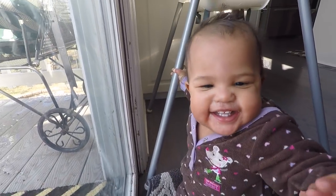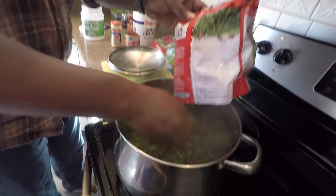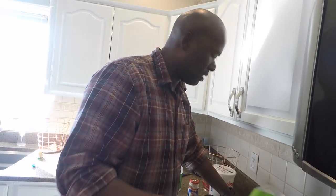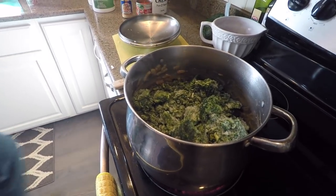Once the meal is almost cooked, I'll get the greens ready. I have two bags of collard greens and one bag of chopped spinach. In Kenya they do it from scratch, but in America we cheat a little bit. So I'll add the chopped collard greens — two bags — and then the chopped spinach. I usually do a little more collard greens: about two-thirds collard greens and one-third spinach.